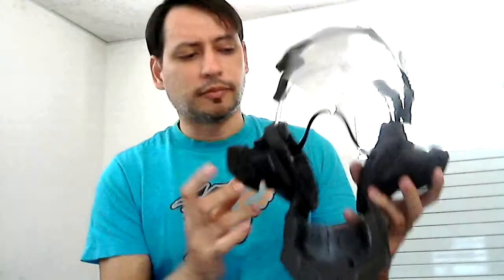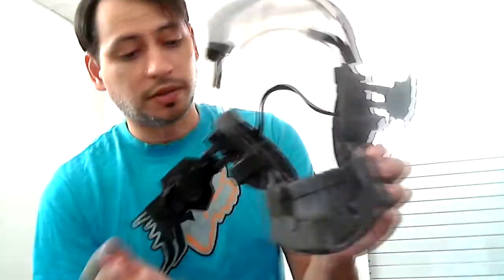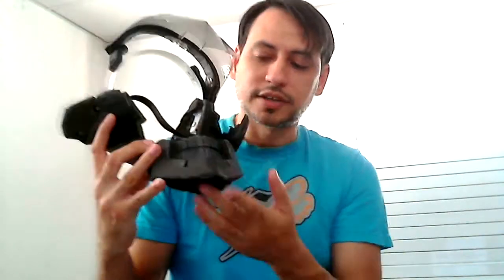Then I made this other one from Metal Gear Solid 4, which was made with EVA foam. It was just this small piece right here, so shaping it wasn't really that hard. Now this one, the one that I made recently, gave me a bit of a fight.